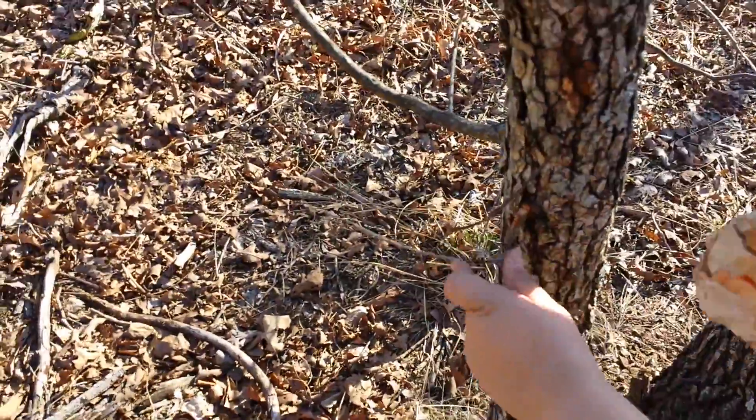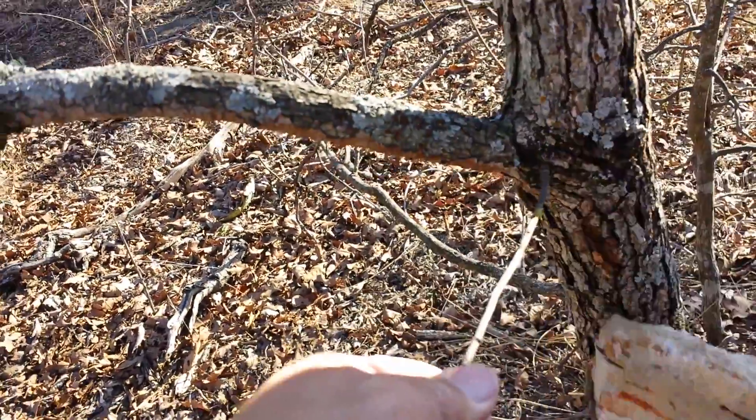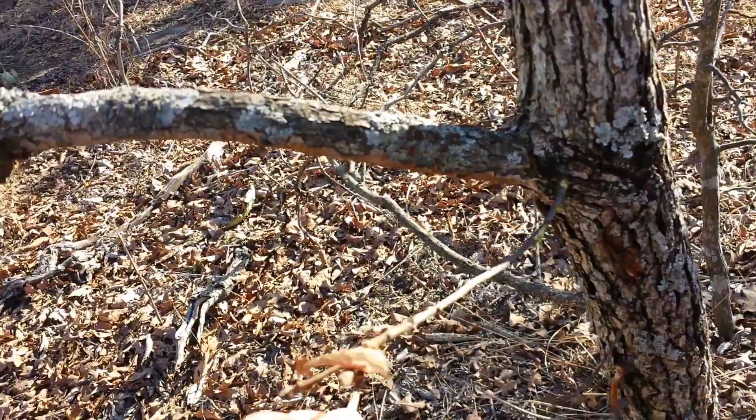Cut it. Can you get it? Don't get your fingers. Right up against the trunk. Not out here — there you go. Up against the trunk.